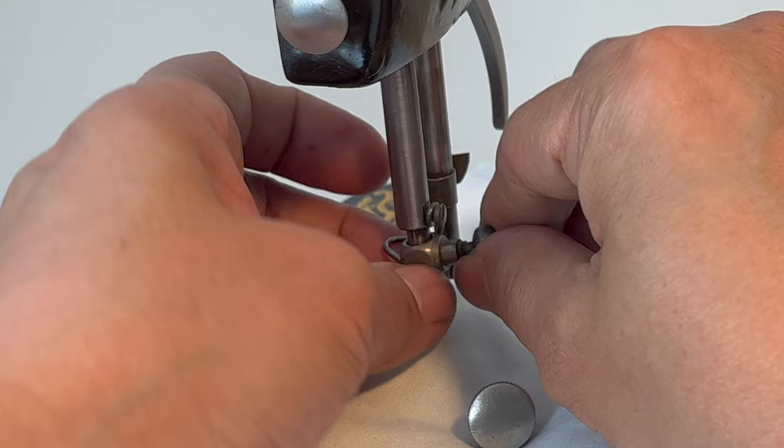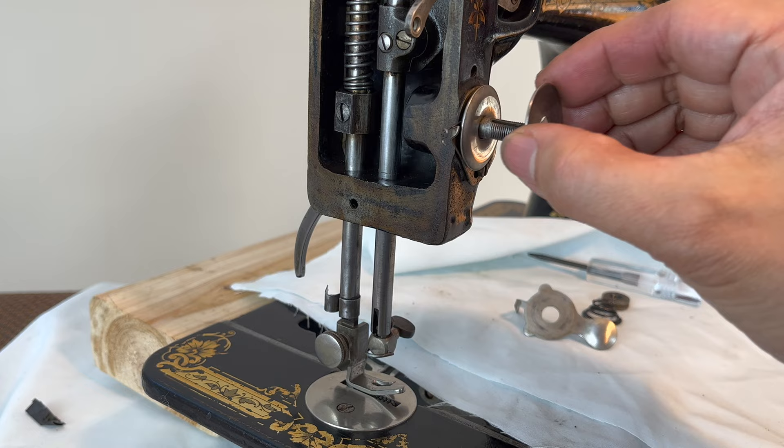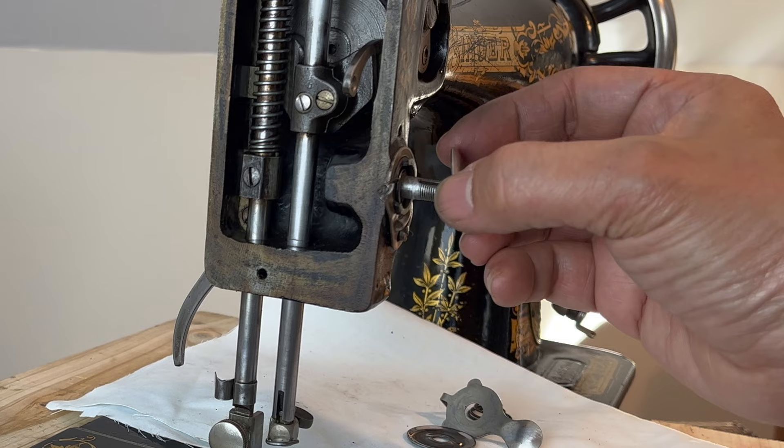I sanded the presser foot for a smoother traction. Then I cleaned all the parts of the tension assembly with alcohol and a dab of Renaline, and wiped them clean with a cotton cloth.